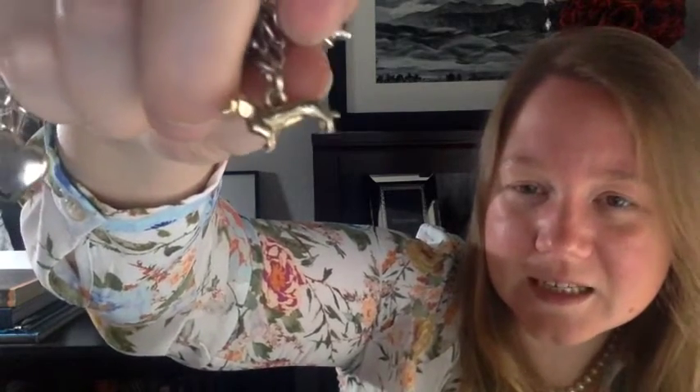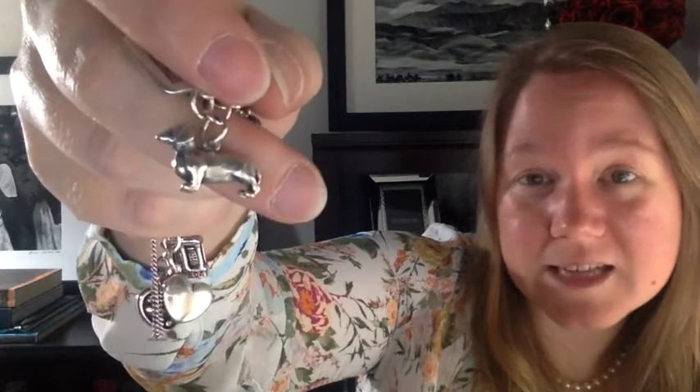Next is the pet section of the bracelet. I have a gold-toned dachshund — not real gold — that I got in a clothing store in Colorado to represent my red dachshund. Then I have another dachshund charm that represents my black and tan dachshund, and I have a James Avery little picture frame charm with a photo of my dog Sebastian.